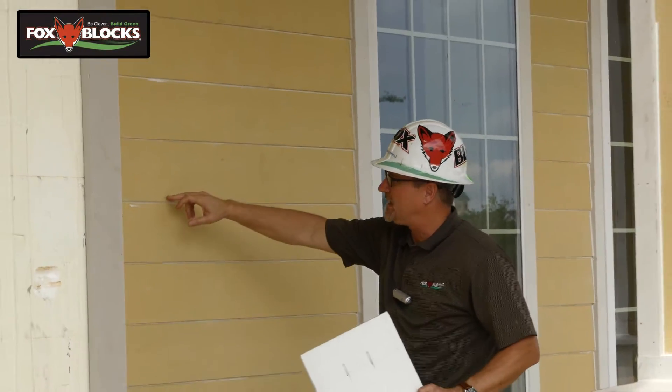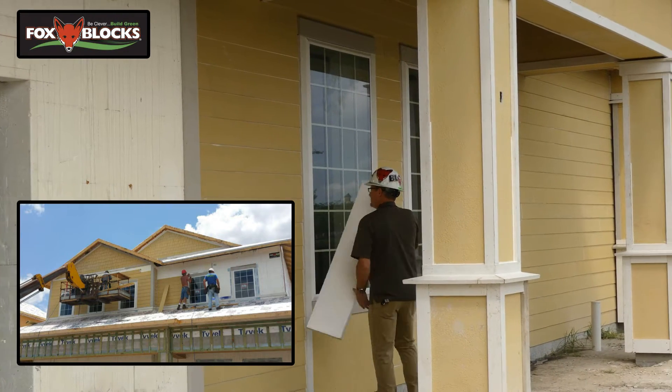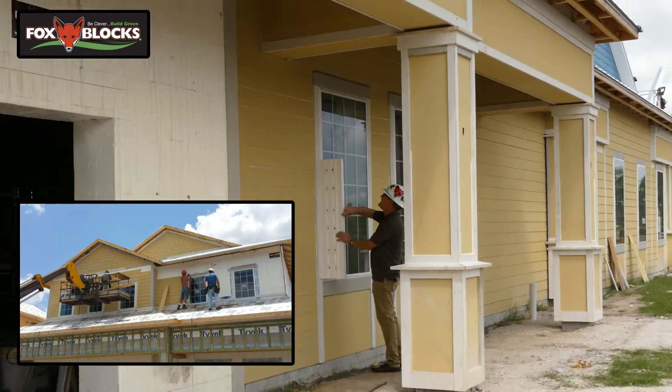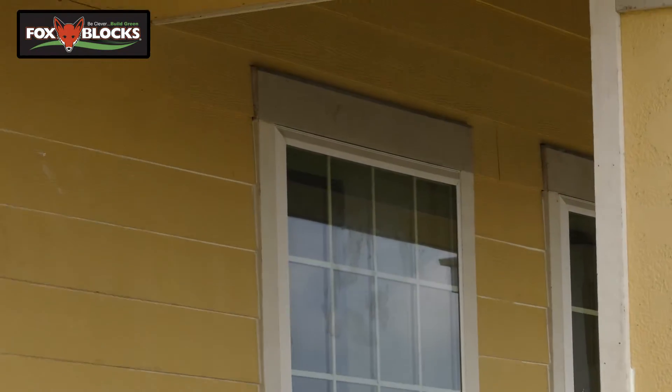As it relates to the James Hardie plank, blind screwed here — all per code and meeting the wind speed resistance. As far as the Fox buck goes, mechanically fastening all the windows with the flange coming out and then coming back with flashing, flashing these off, and also metal flashing at the top.